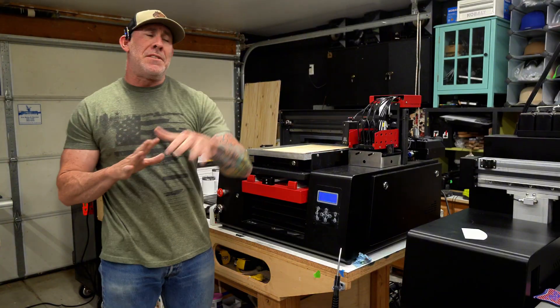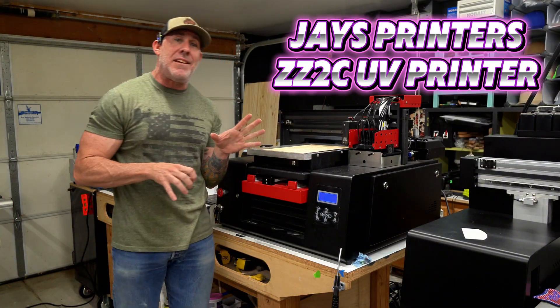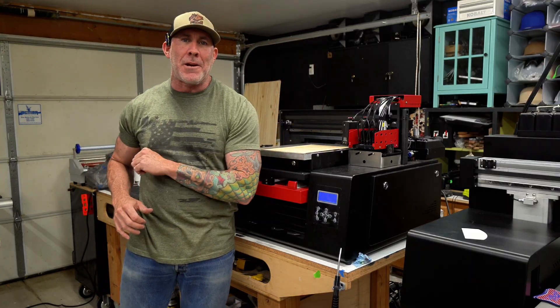If you're new to UV printing or laser engraving, buckle up. I'm gonna teach you how to use this little ZZ2C from Jay's Printer Parts, and then we're gonna cut it out over there on that Omtek Prompto 40.